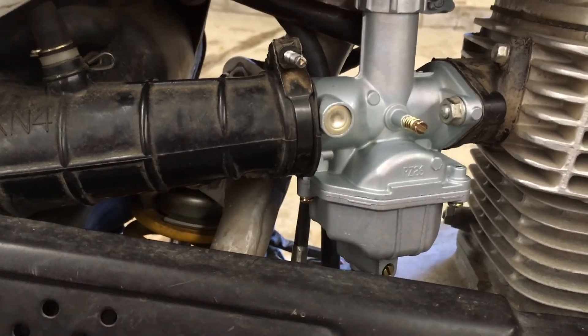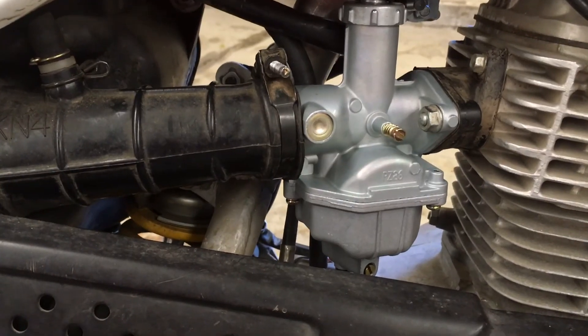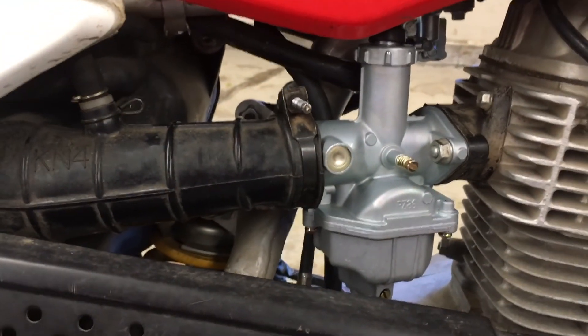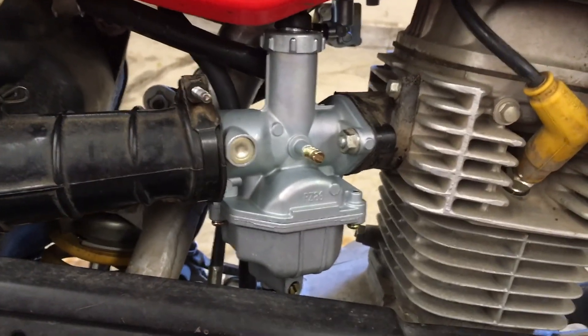So again, super cheap carb from Amazon — 20 bucks, works great. I spent more on the rebuild kit for the original carb that ended up not working than I did for this entire carburetor. So give it a shot if you're having problems with your mid-range bog.